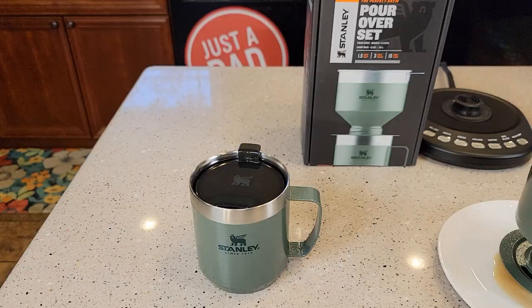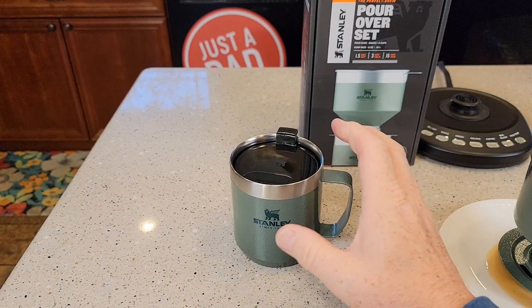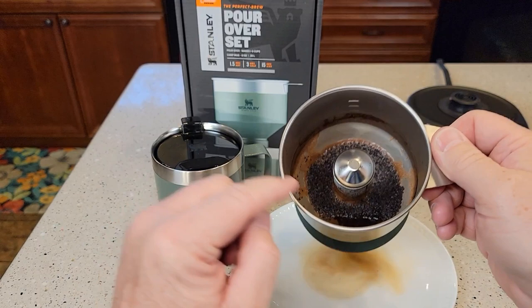It tastes really good. There's our coffee — it is super hot. We're going to put our lid on it. Let's give it a taste test. Boy, that's a really hot cup of coffee, but it tastes really good.